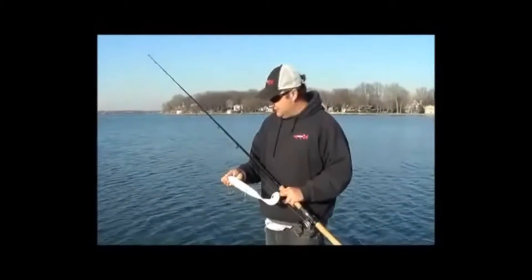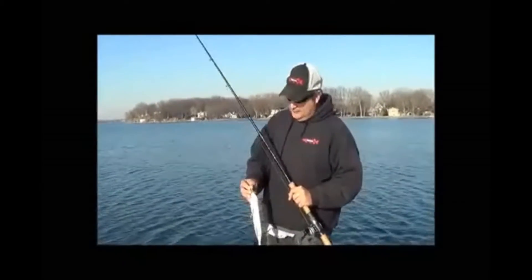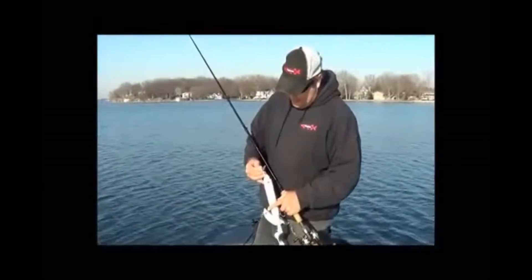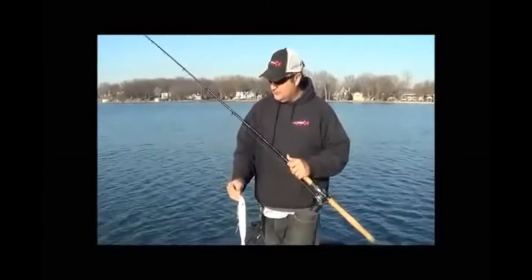I'm just going to kind of discuss how to use these. Really important — they all come with a split ring on the front of it, so that's already taken care of. It's very, very important to make sure you're using a straight wire leader. All the leaders that I use are from Stealth Tackle. I get the ones without the snaps on them, just with the ring on it to connect it. That really helps get the bait going side to side.